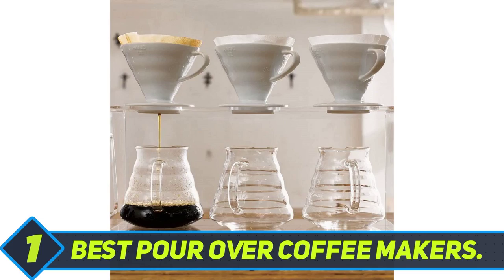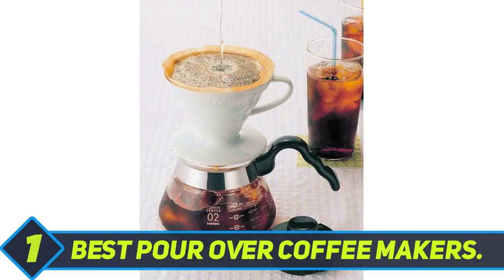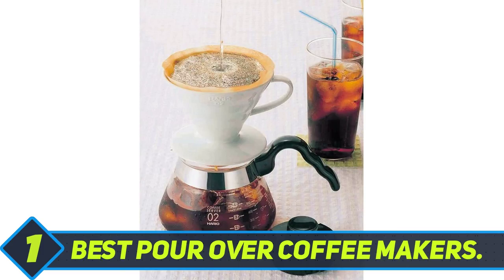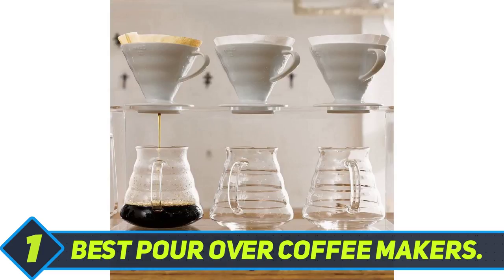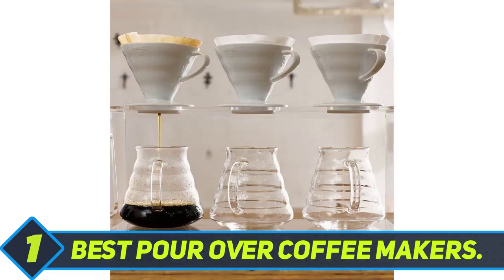Best pour-over coffee makers. Hario was first on the pour-over scene and is amongst the best-known brands. It has been a popular choice since the beginning and continues to score highly even in 2019 for pour-over coffee maker reviews. The Hario V60 coffee dripper is available in ceramic, glass, metal, and plastic. Thanks to the use of high-quality materials, you can employ any of them, though I personally prefer ceramic. It is available in three sizes, depending on the number of cups you want to brew.